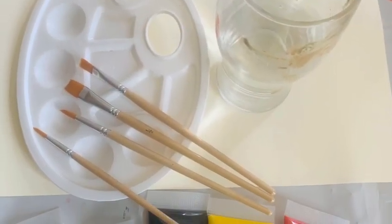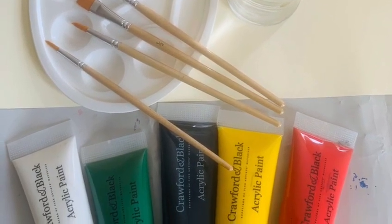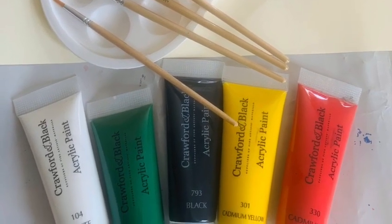I have put some clean water in a glass so I can clean my paint brushes, a palette to mix my paints on, some paint brushes and lots of paint.